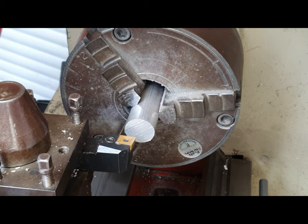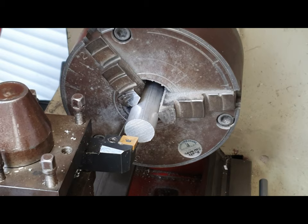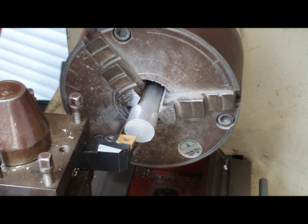For this process it's very important that the cutting tool is centered with the very center of this metal bar. That's a job that I will have done for you beforehand.